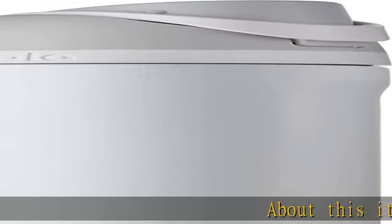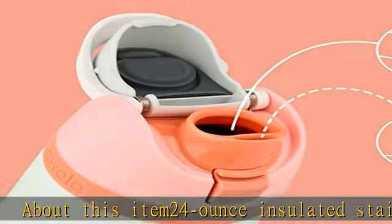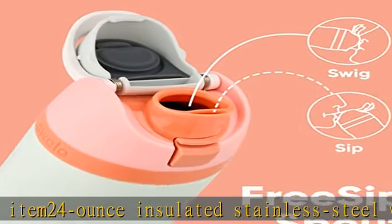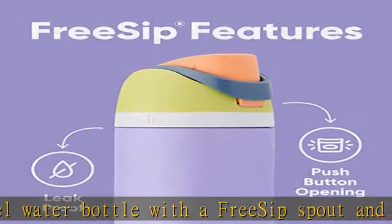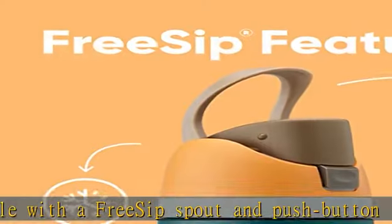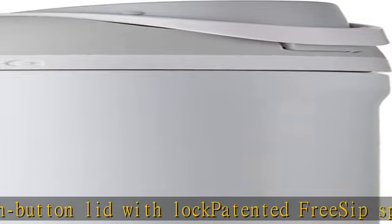24-ounce insulated stainless steel water bottle with a free sip spout and push button lid with lock. Patented free sip spout designed for either sipping upright through the built-in straw or tilting back to swig from the spout opening. Protective push-to-open lid keeps spout clean. Convenient carry loop doubles as a lock. Double wall insulation keeps drinks cold for up to 24 hours.